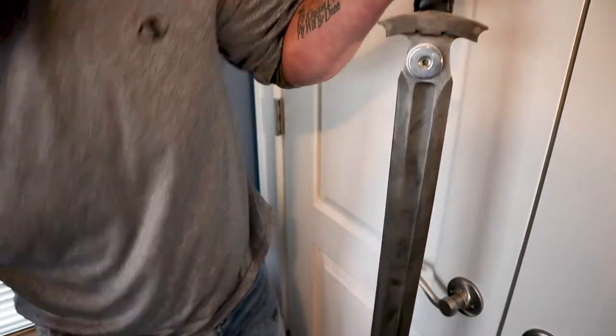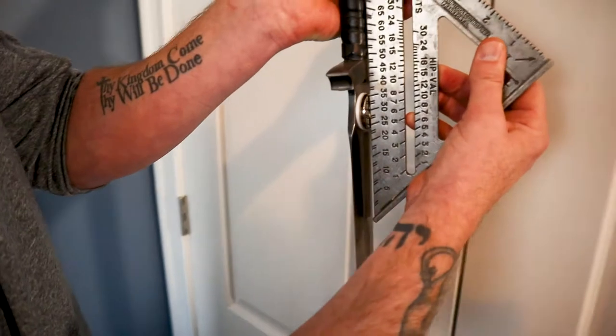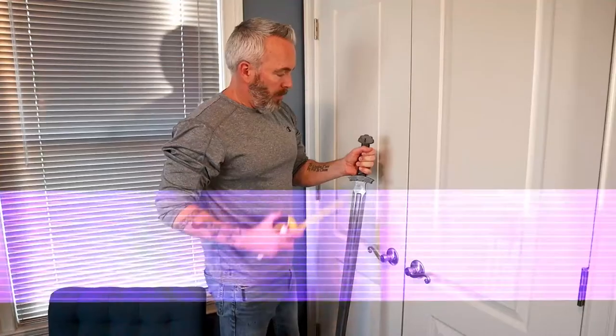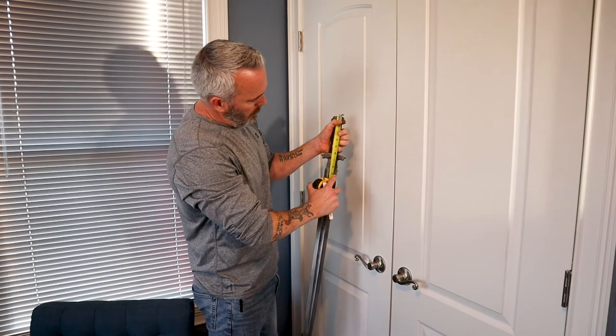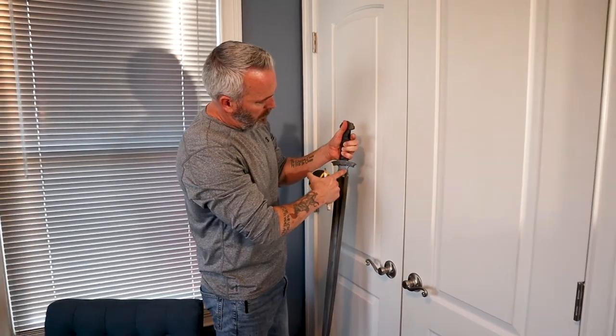I'm going to take a straight edge and make sure that the sword can sit up tight against the magnet when the magnet is mounted to the wall. I have a couple other swords hanging in this room, so I know I want the top of my hilt to be at about 25 inches from the ceiling, which means I want the center of my magnet to be at about 7 inches.